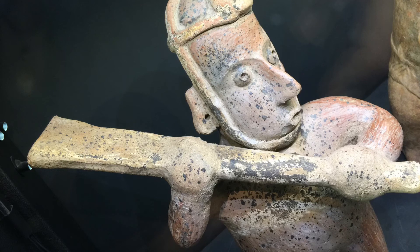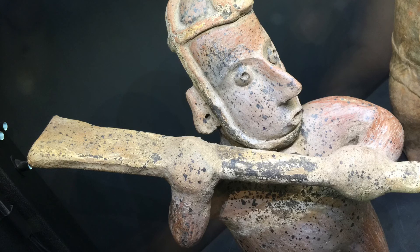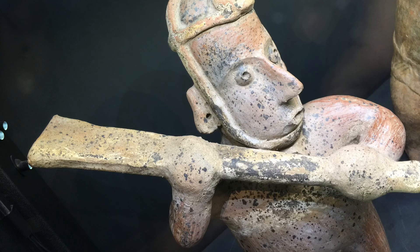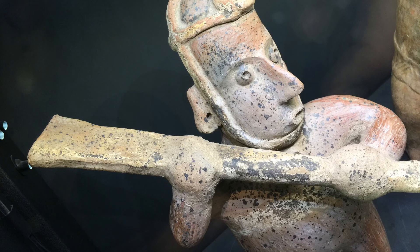The other thing about Colima is this is called a Colima figure, like on the note card that came with it, but various societies and cultures existed in that region — like the Toltec, Mayan, you name it — on a kind of rotating basis. So this is more about the geography than the particular culture.